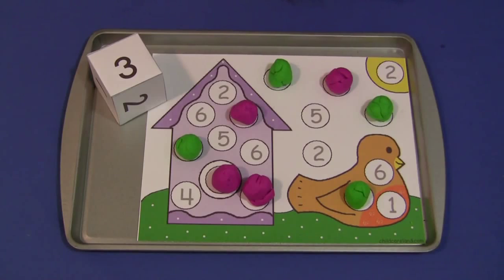There are three sets of one to six, so 18 circles on here for them to cover. For Birdhouse Play-Doh Roll and Cover, I'm Shelley Lovett with ChildCareLand.com and thanks for watching.